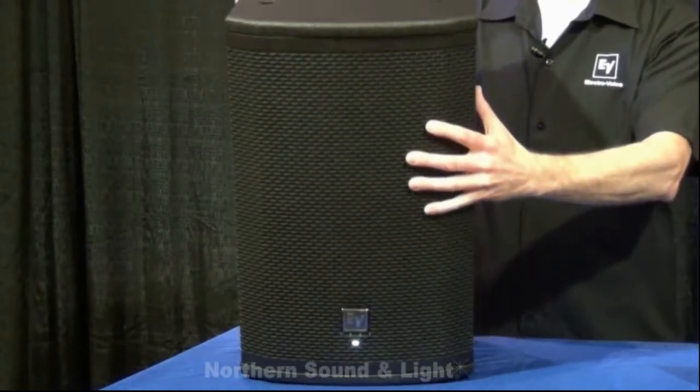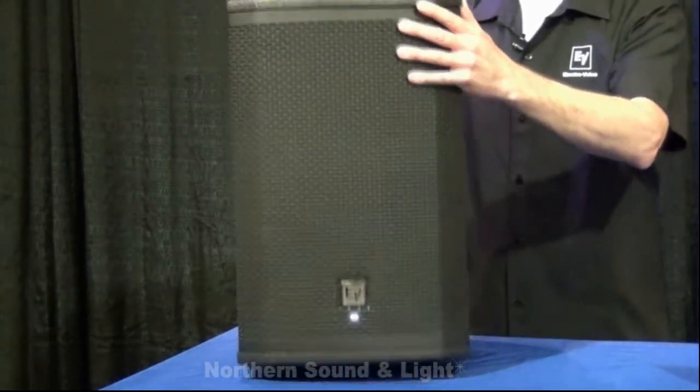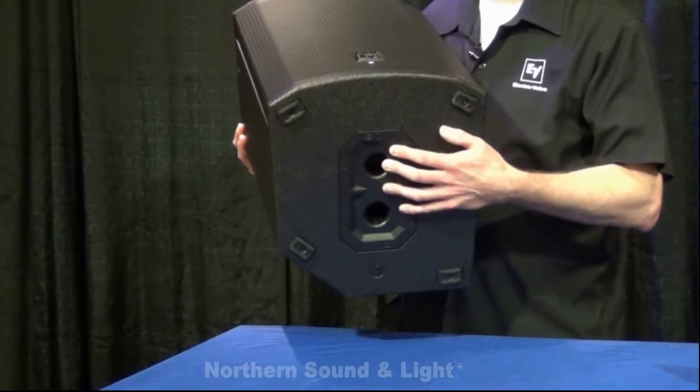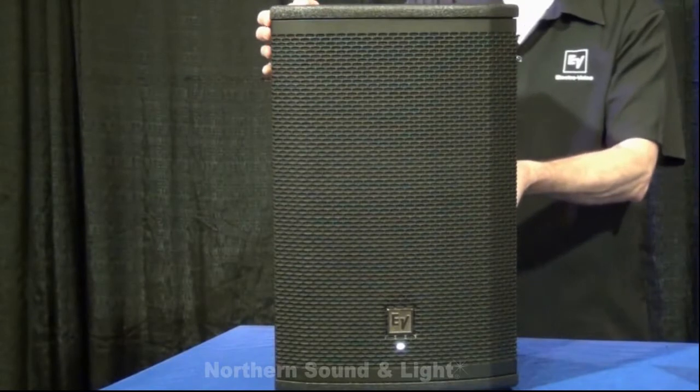We also have fly points built on the tops and sides of the box, and we also have two pole mounts — one at zero degrees and one at 7.5 degrees so that you can get a downward angle on the box. It's also a solid metal handle for carrying.